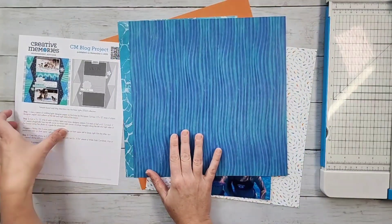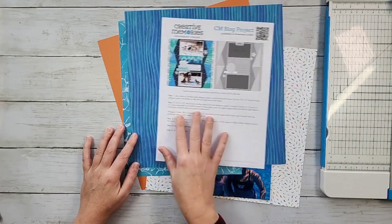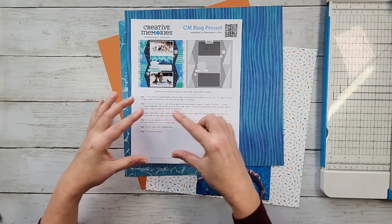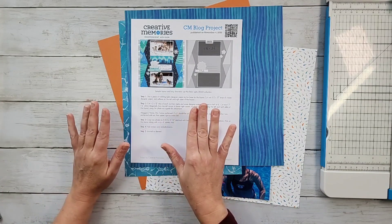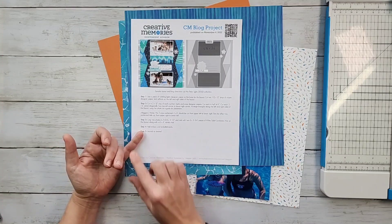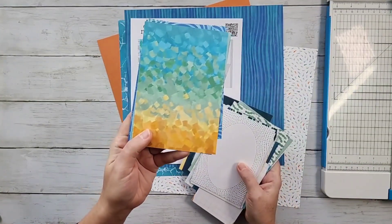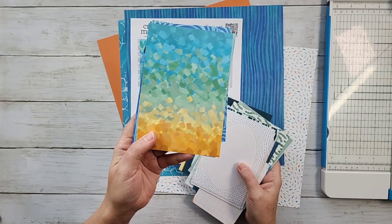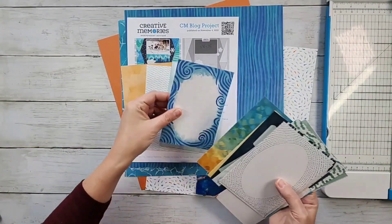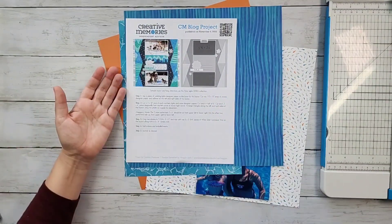They have us cutting strips two inches wide by 12 inches long, then cutting those strips in half. So what we are doing is cutting two-by-six rectangles and then cutting those on the diagonal. However you can come up with a two-by-six piece of paper is going to be perfect. You could cut it out of a mat — I could have trimmed that down and easily gotten two two-by-six triangles out of a mat. Look at unusual places — scraps, leftover mats — anywhere you can get a two-by-six rectangle.